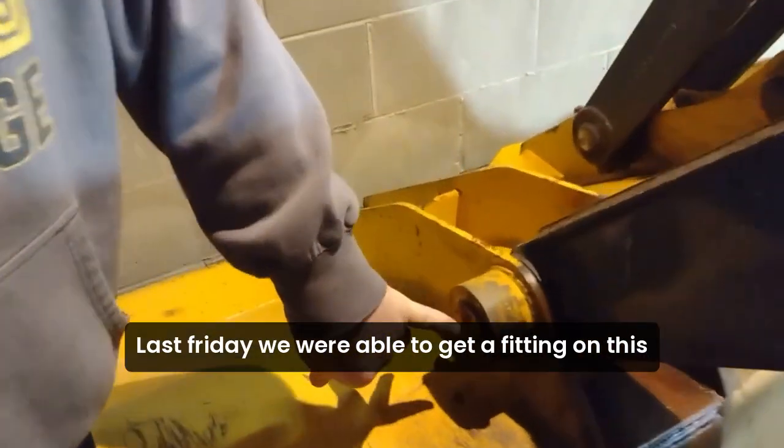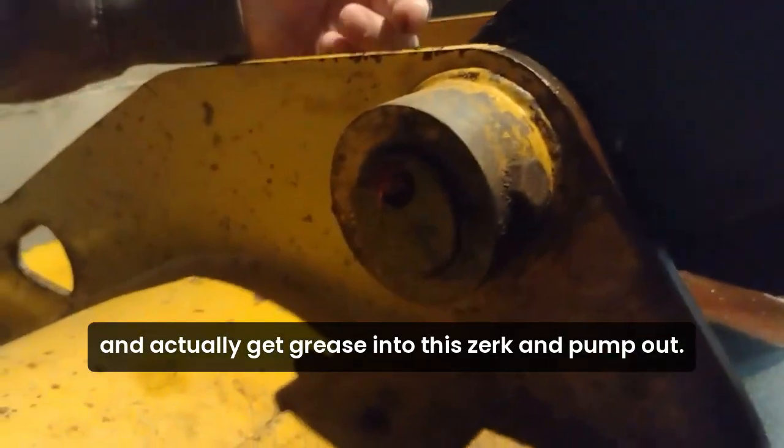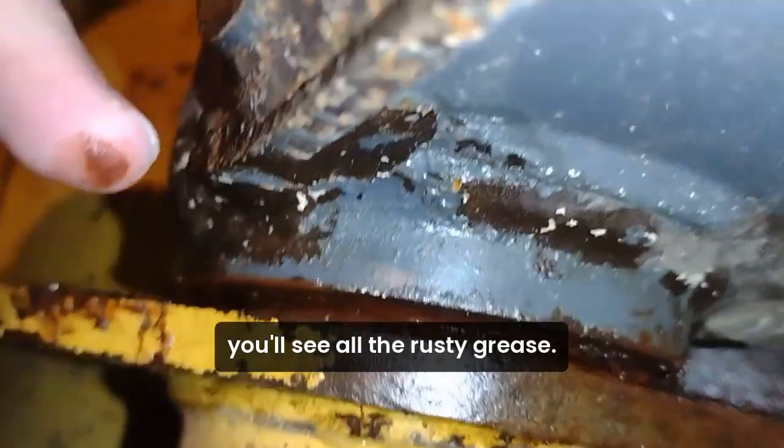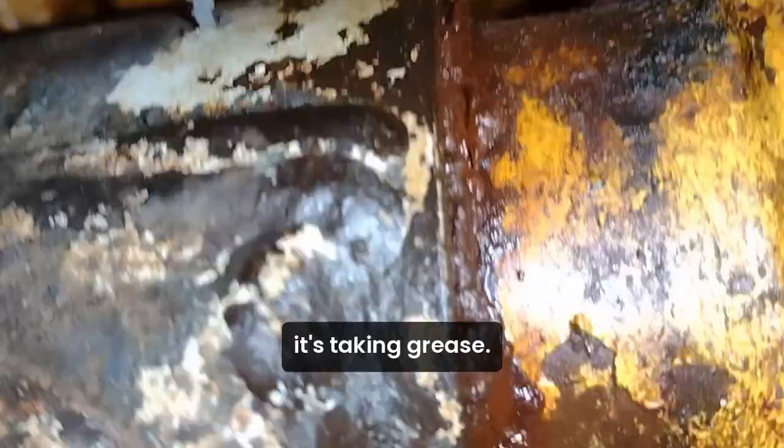Last Friday, we were able to get a fitting on this and actually get grease into this Zerk and pump it out. If you look right in here, you'll see all the rusty grease. And now, for the first time in seven years, it's just taking grease.